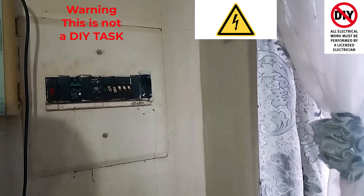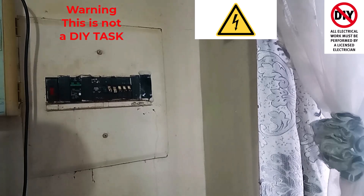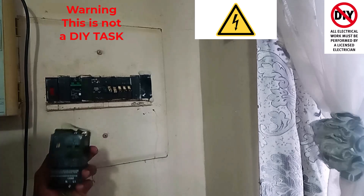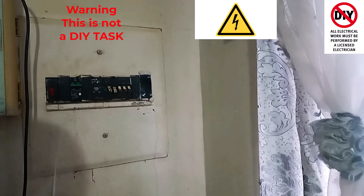Okay guys, so we are done here. Everything is in. We've got our new earth leakage breaker nicely installed. Now we have to test to ensure that it was indeed a fruitful exercise to replace the broken earth leakage unit with the working one.